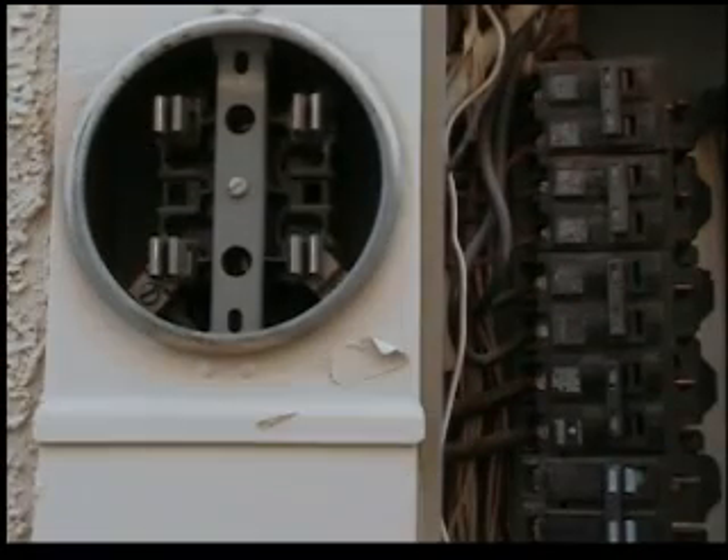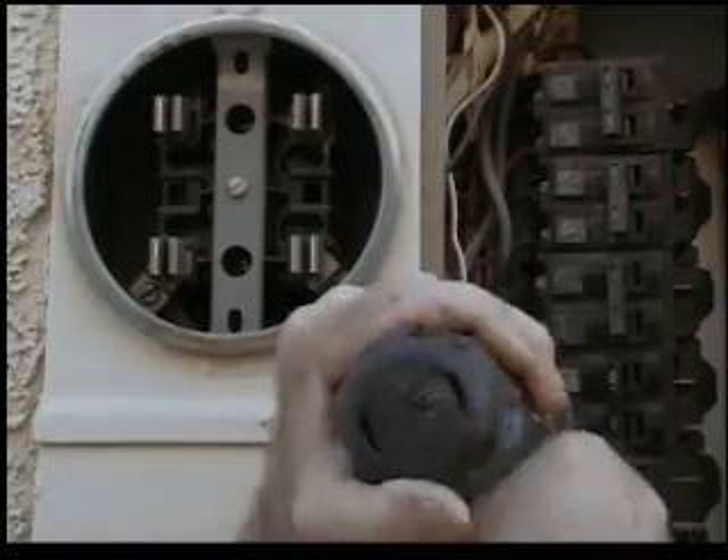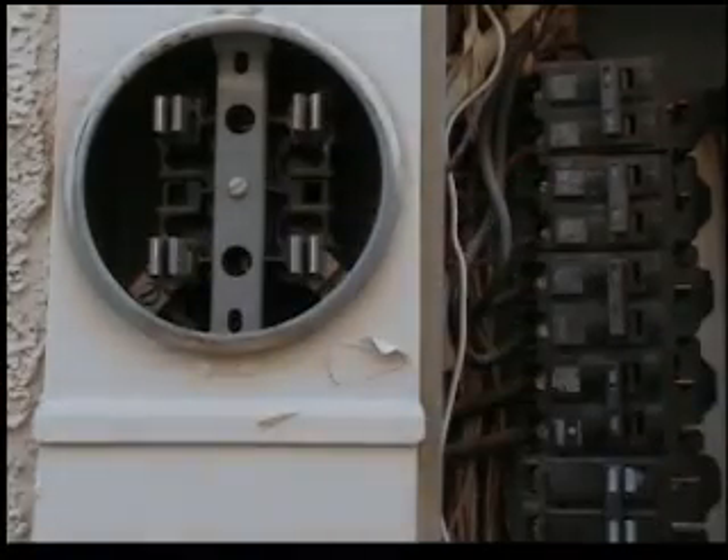This is the main power terminal for the house. We're going to lock this down extra tight. Okay, with that done we have the breaker replaced.